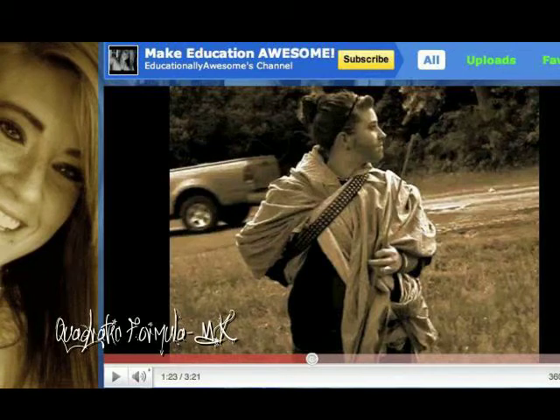See y'all later. Let's see, how do I access this information? I'm just trying to learn some things in math. Hello doctor, I'm just looking for the quadratic formula. Get out of my laboratory! Get out of my laboratory!